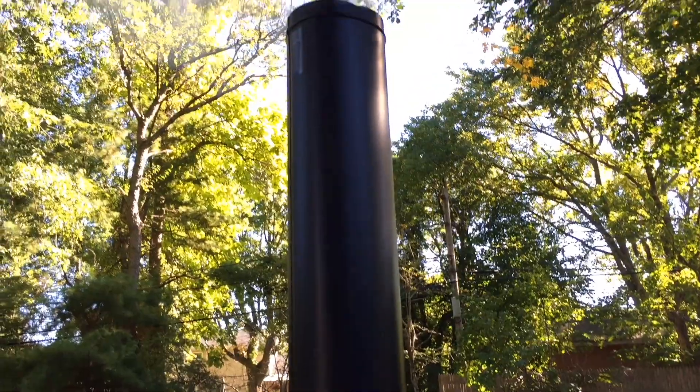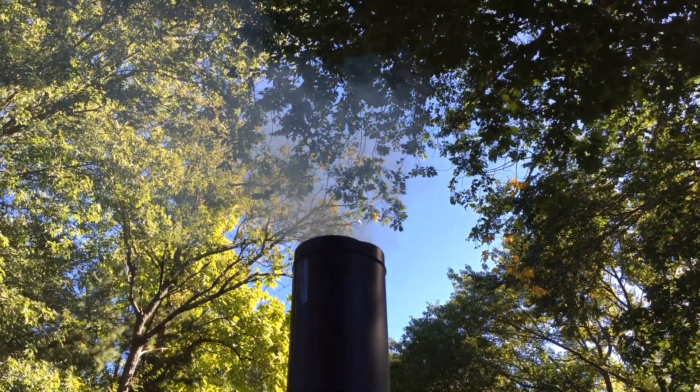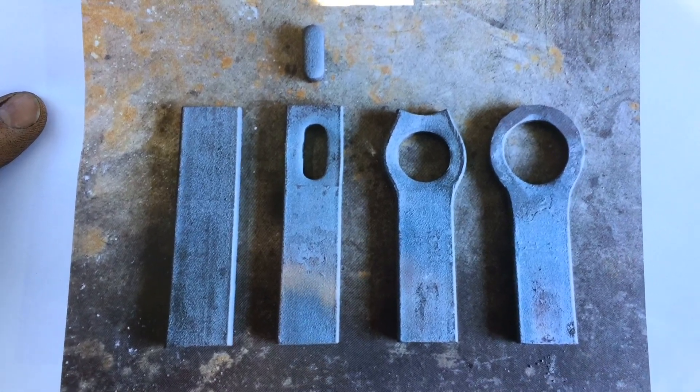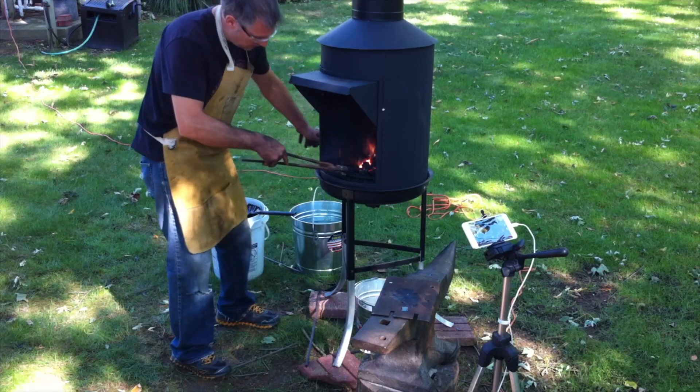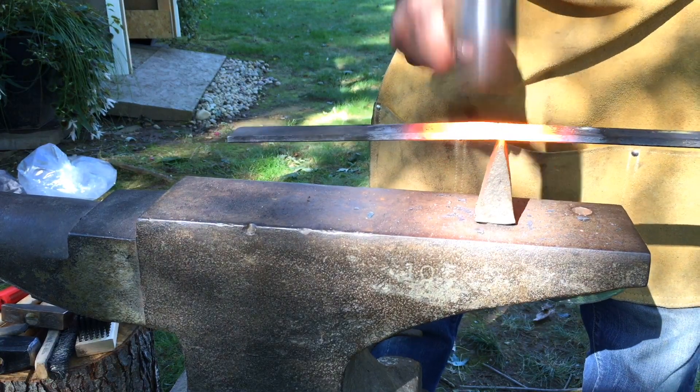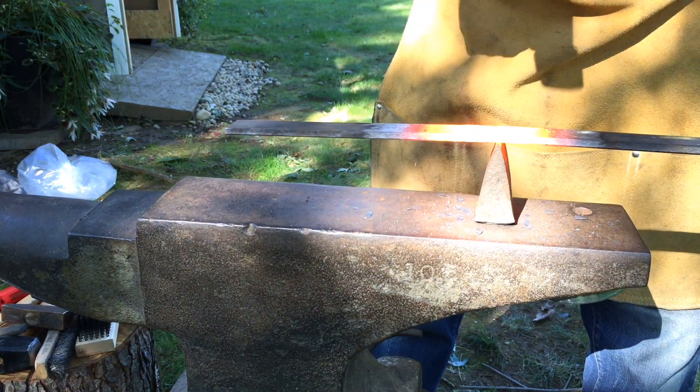Lots of smoke. So these are the steps I'm going to take to create my bottle opener. First I need to trim down the size of the stock — it's just way too long.